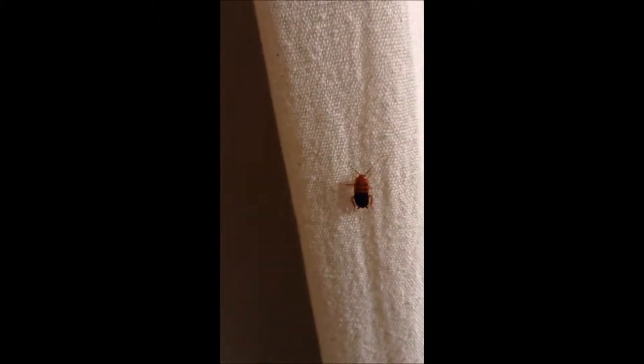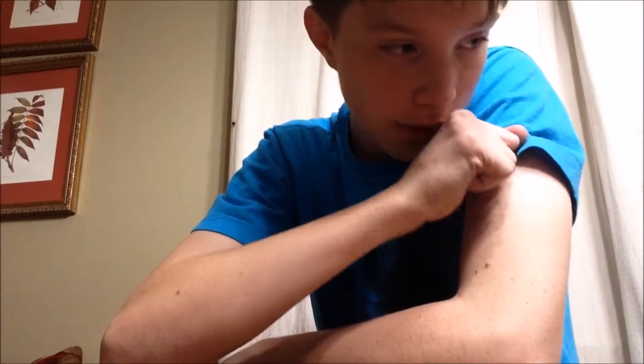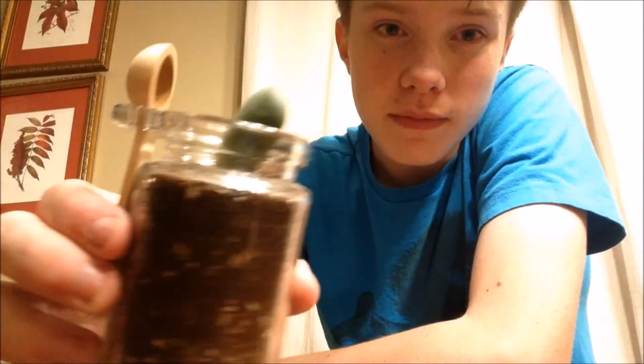Look at that big cockroach — just ignore it for now, it's still there. I'm gonna be doing a review slash talk about my collection of succulents. For example, this one right here...